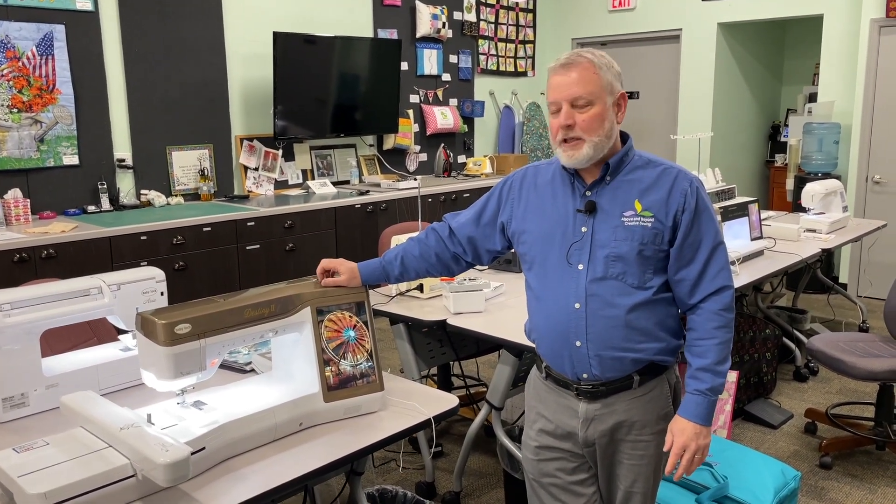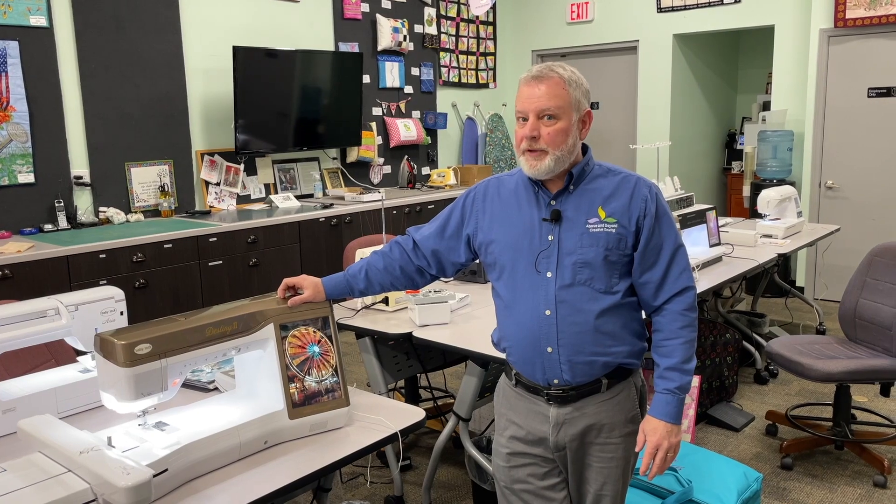We've sold a lot of these. They're very popular, great machines, and it comes with a warranty. This particular one is also available with an extended warranty if you choose. So thank you very much for watching — I look forward to seeing you in the store.